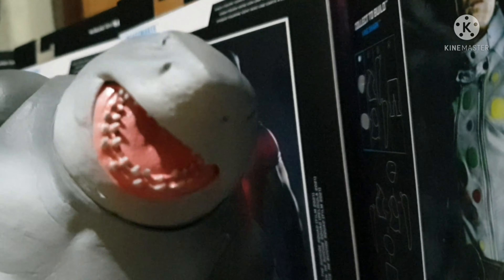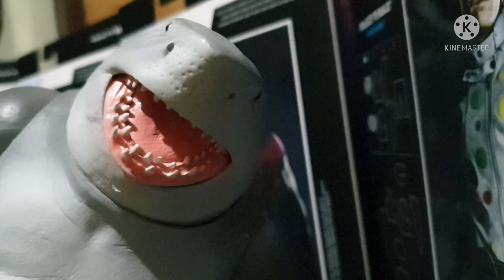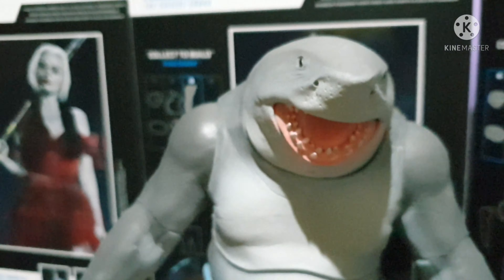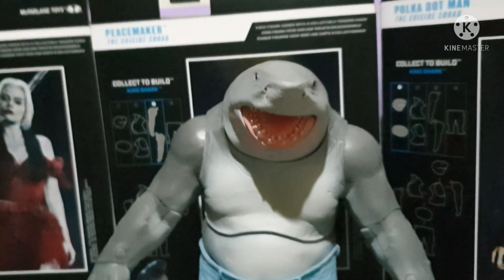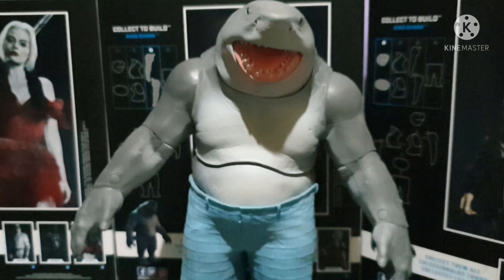Look at how cute this action figure is — King Shark! See that smile! Yeah, looks like a dog that smiles. See that smile!